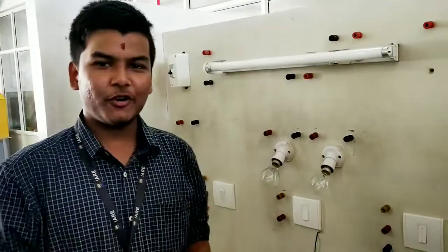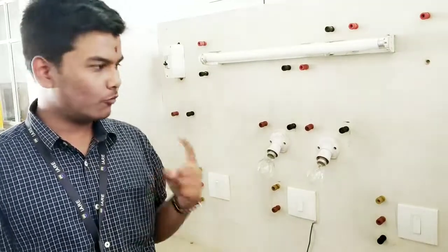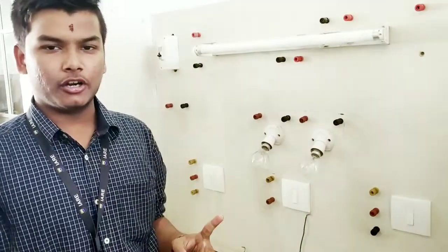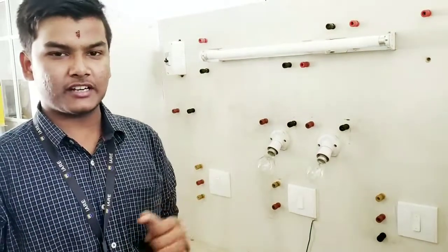Hey guys, today I will show you a video on how you can do a house wiring connection — 1 switch, 2 switches, 1 button. That is a one-way and two-way connection.